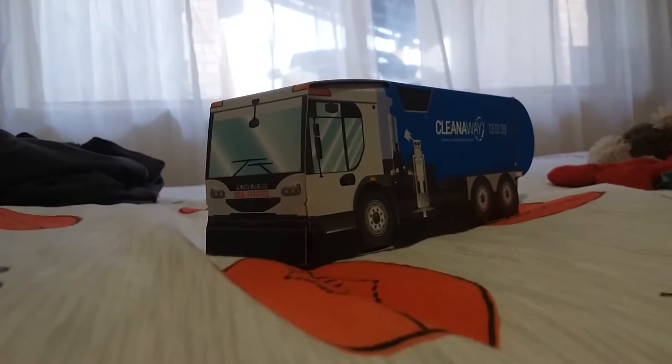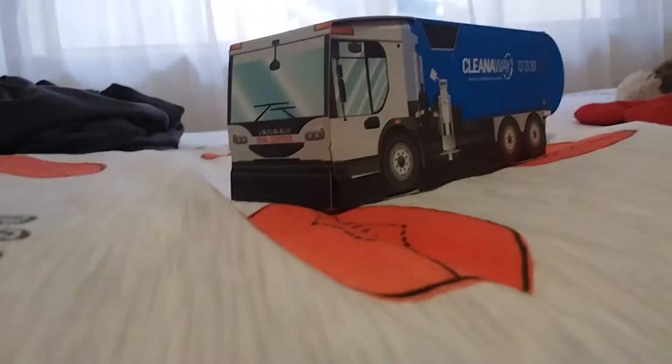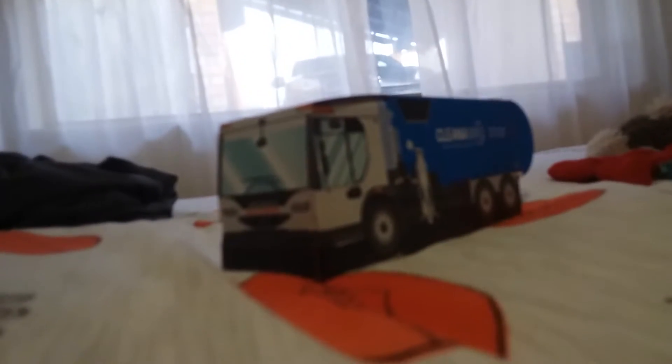Hey guys, welcome back to my channel. Today I just wanted to give you a tour of my Clean Away paper rubbish truck.